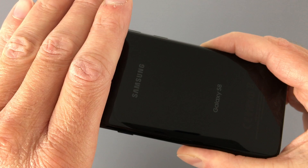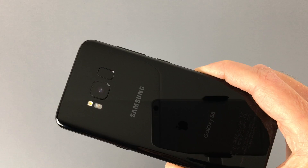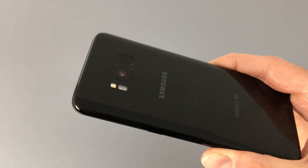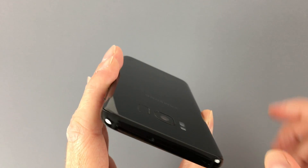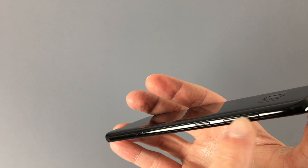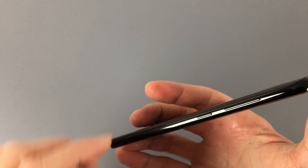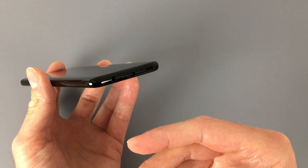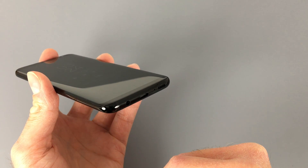Setting aside the horribly placed fingerprint sensor, the rest of the phone actually looks pretty nice. The glass back — which is an absolute fingerprint magnet — still has rounded edges on the sides, which makes it comfortable to hold. Around the top, there's a microphone and the combo nano SIM and micro SD tray. On the left edge, there's a combined volume rocker with a dedicated button for the new Bixby service just below. The power button is on the right, and down below you have a USB Type-C connector, a downward-firing speaker, and a 3.5mm headphone jack.